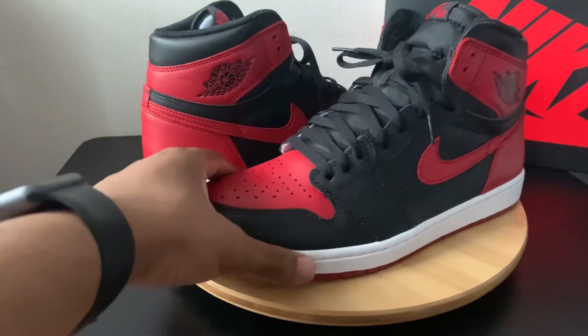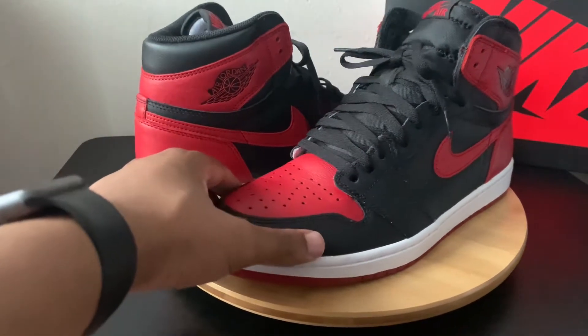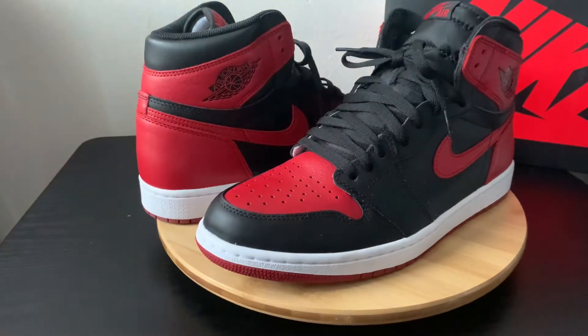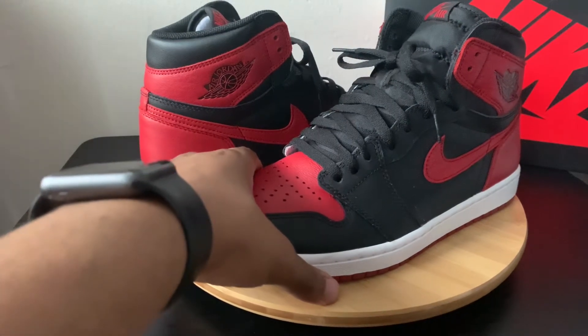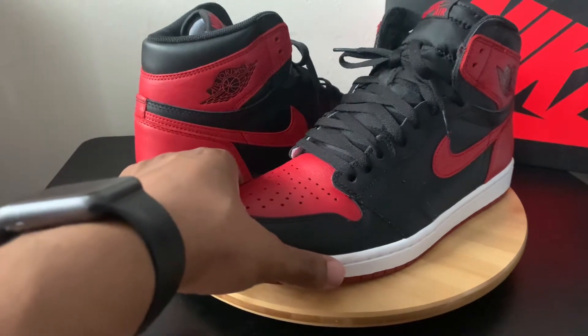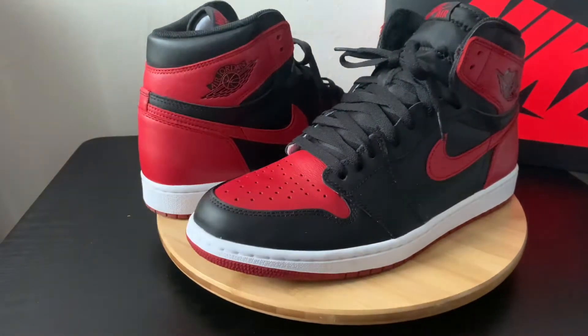The Air Jordan 1 High gets that nice clean colorway that we love. We love that black and red on Jordans. It has a lot to do with the Bulls colorway, so a lot of his shoes always get that classic look when they throw this red colorway on there.